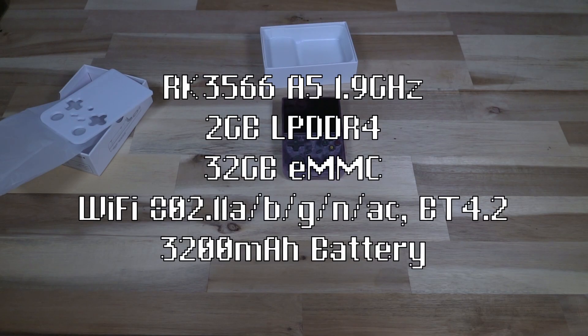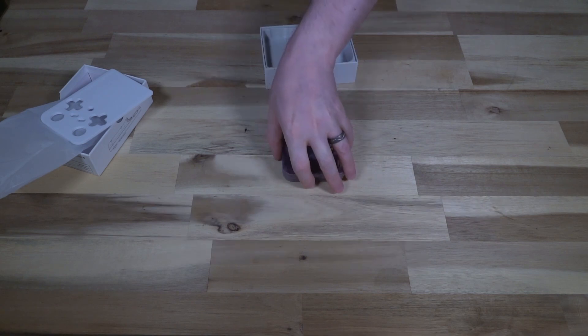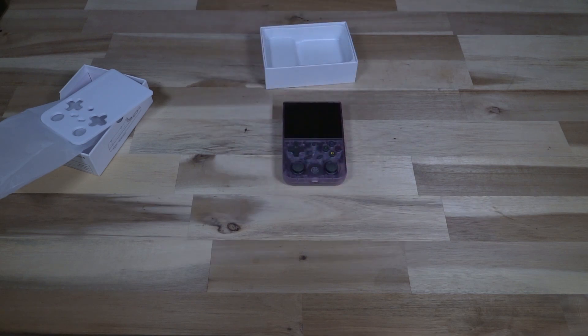On the inside we've got a quad-core A35 capable of up to 1.8 GHz, 2 gigabytes of low-power DDR4 RAM at 1056 MHz, and a 32 gigabyte eMMC running the operating systems. There's lots of storage capacity and a 3200 milliamp battery that should theoretically last six hours. This specific variant — the V — has both Android 11 and a Linux operating system, and apparently supports wired or wireless projection.